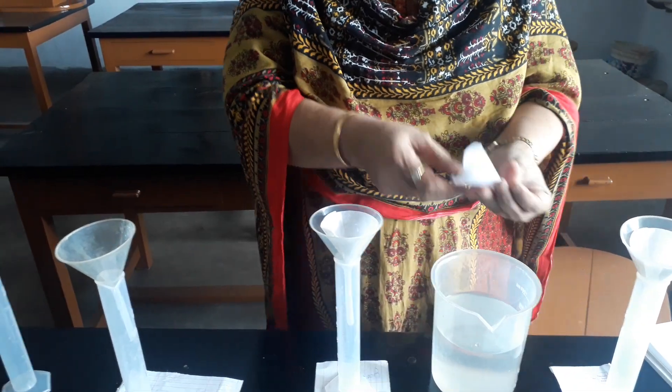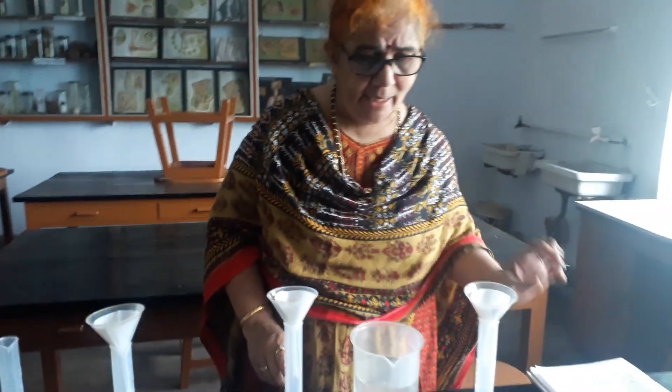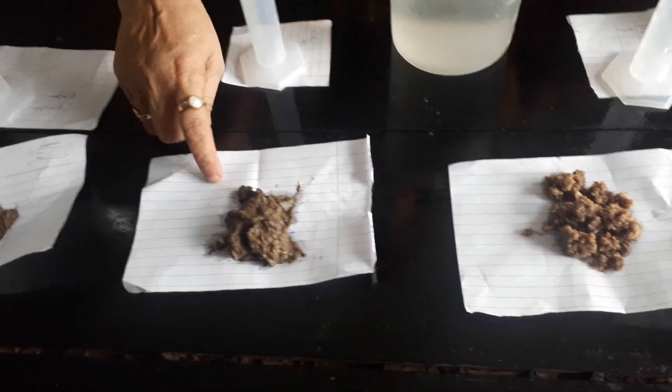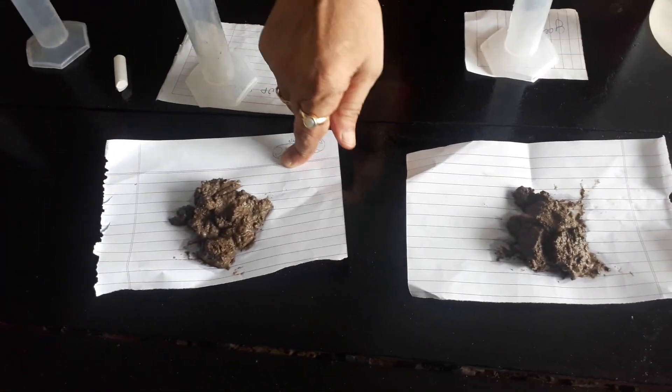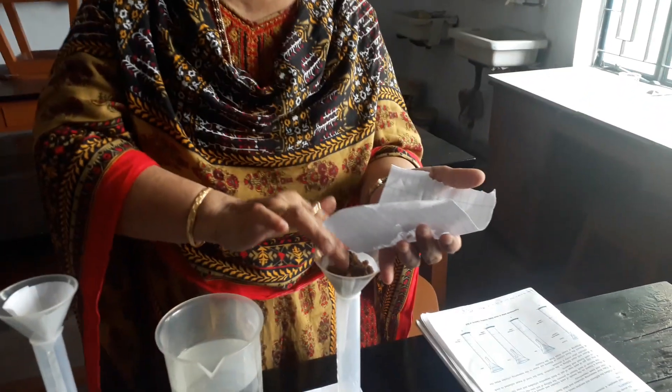Either directly wet or slightly make it wet. Already I measured and kept: this is 50 grams of sand, this is 50 grams of silt, and this is 50 grams of clay. Now I am pouring and keeping each soil sample in its respective funnel. Measuring is already done.